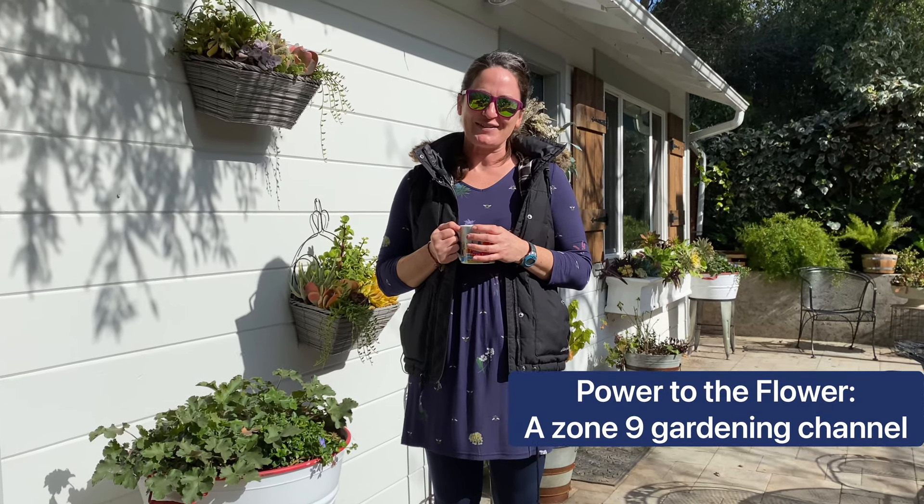Hi there! Welcome to Power to the Flower. I'm Kara and you're here in my Zone 9 backyard. In today's video I want to do two things: give you a little February garden tour and talk about evergreen plants that work a treat in Zone 9 and above.